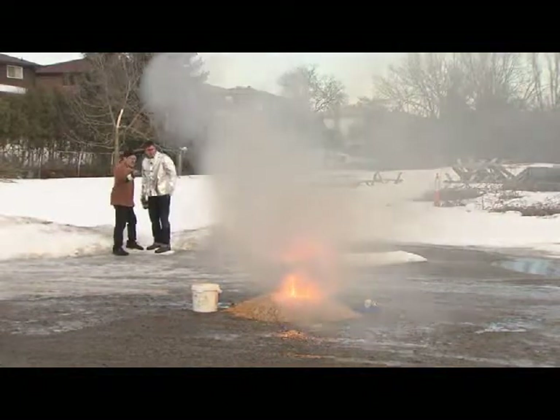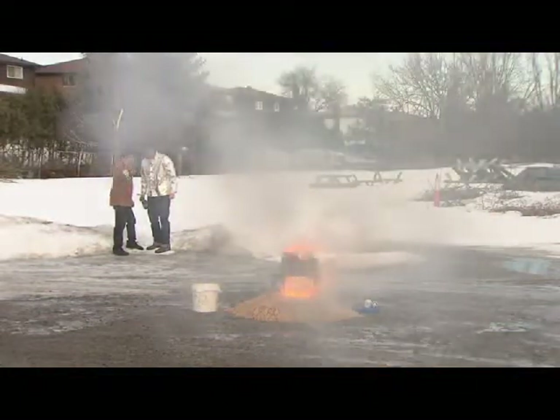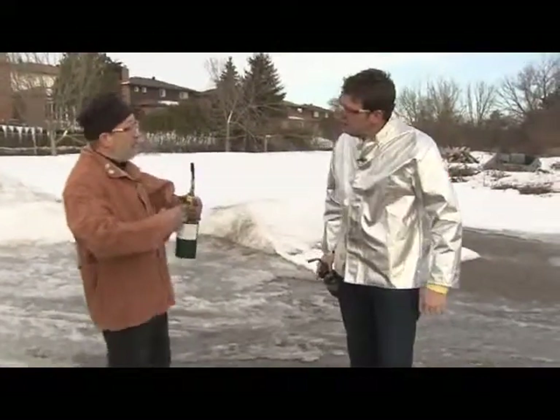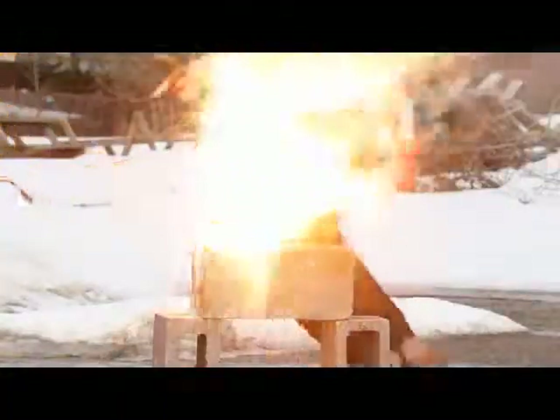Now what's pouring out the bottom? Molten steel. Molten steel — it was a third as hot as the surface of the sun while that was going on. This is how they used to weld railroad lines together. They'd build a box around where the gap is, put a canister of this above, and let that molten steel drip in between the rails. That's how they would weld rails together.